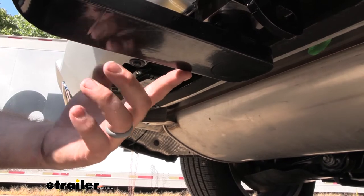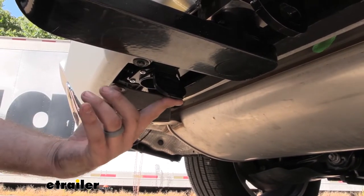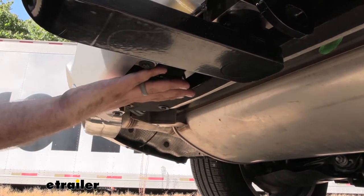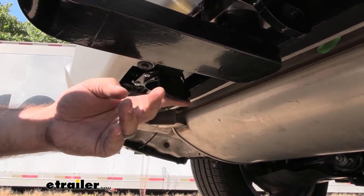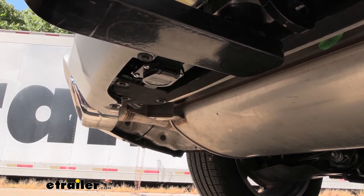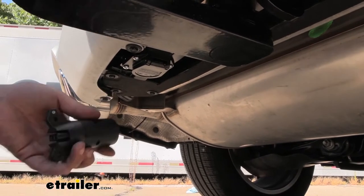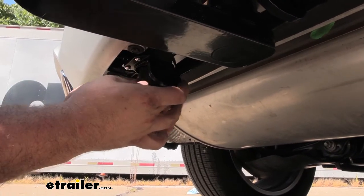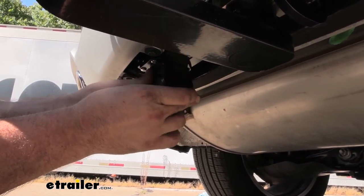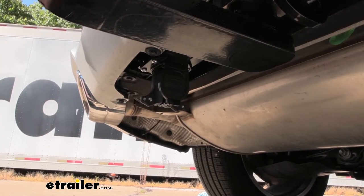Next to our ball mount, you're also going to want to plug in your trailer, and you have a 7-way, which is really nice. It faces down, which is great — that keeps things out of there, and it's also got a spring-loaded cover. If your trailer is a 4-pole, not to worry. They actually include an adapter, so you can hook it into your 7-way and then plug your 4-pole into that to get all of the same functions.